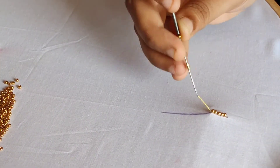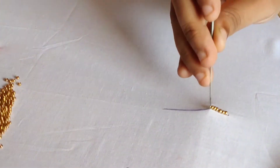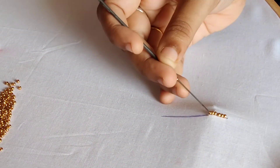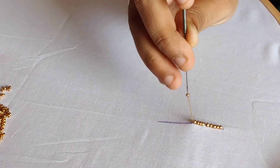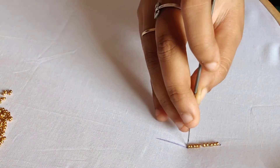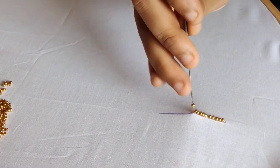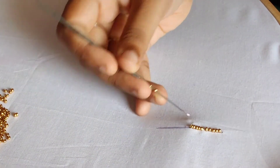I will attach a reference picture for you in the video. At the initial time, work on the zari thread. The nylon thread is very soft, so first practice on the zari thread. If you have good practice on the zari thread, then do it with nylon thread.